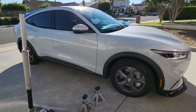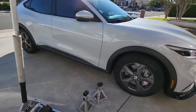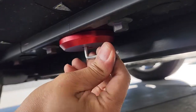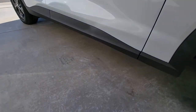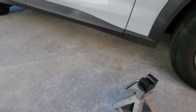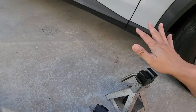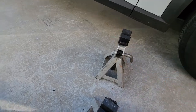Ford Mustang Mach-E. Earlier I went ahead and already put corvette pucks — you can see the red pucks there. So now what I'm doing is I jacked it up to show that there was a good amount of clearance with the jack. Now the question is, can we put jack stands on? That's the next question.